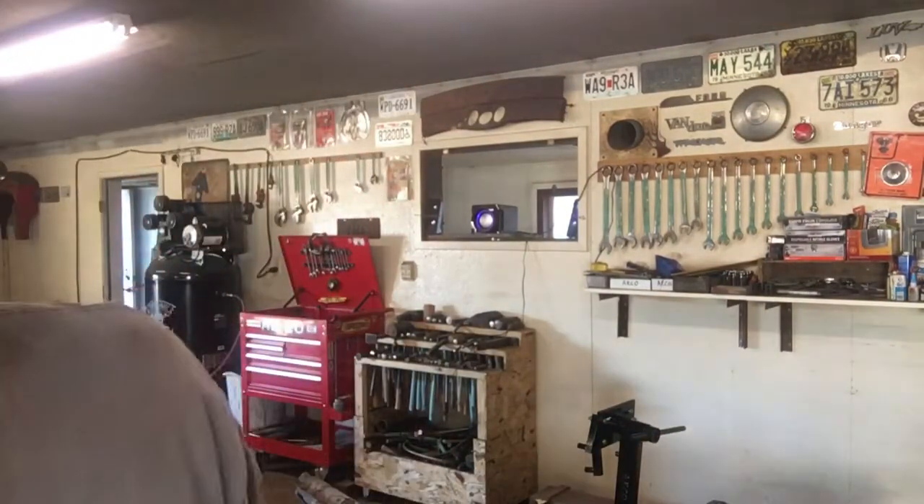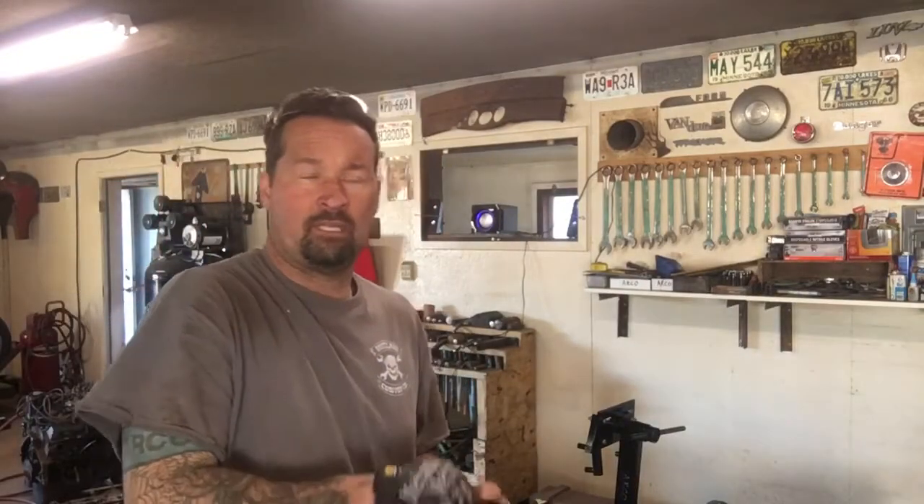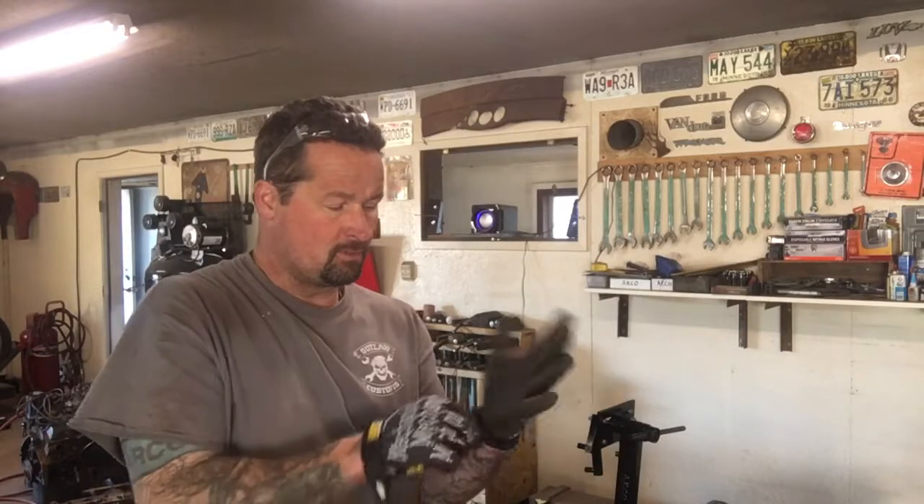My girlfriend brought me back some gloves, and that's the reason I'm doing this video. I've had these in the past but never really paid attention to them. They say 'grip' on them. When she got them home I was like, this is pretty cool. I've always liked mechanics gloves because you have a lot of dexterity, but these have a grippy rubber on them. She found these on sale — I think they're like 14 bucks at Menards, and you get two pairs, so two for one.